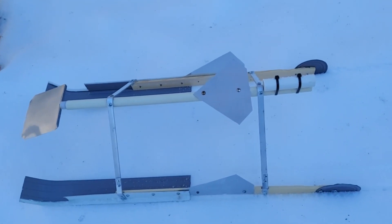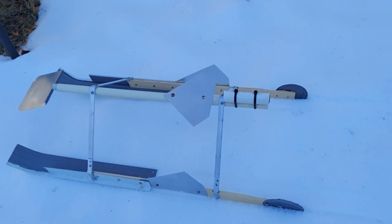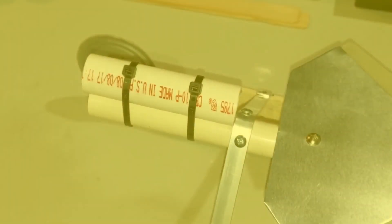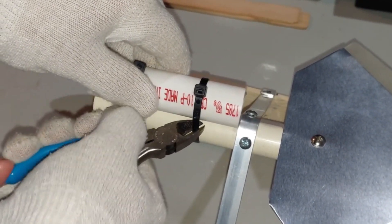It went about 20-25 feet. The smoke you saw coming out of the back is the timer that happens before the ejection charge goes off. To take this engine off, I just need to cut these two zip ties.